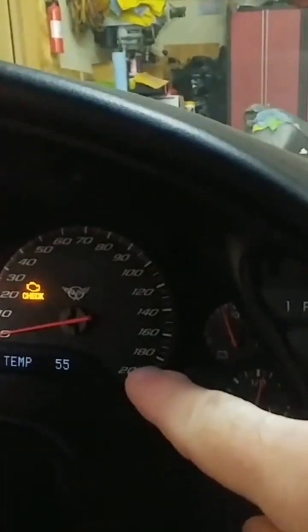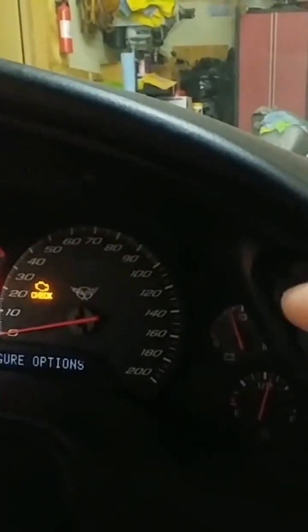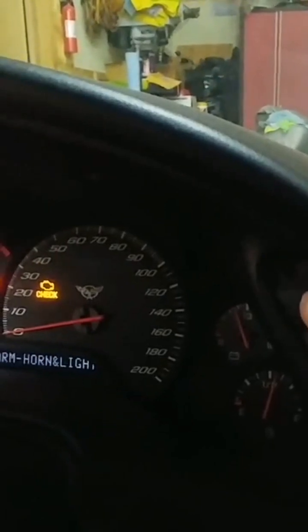Now, next, in order to get that to show me the diagnostic mode, I'm going to hold the option button and hit the fuel button four times — one, two, three, four.